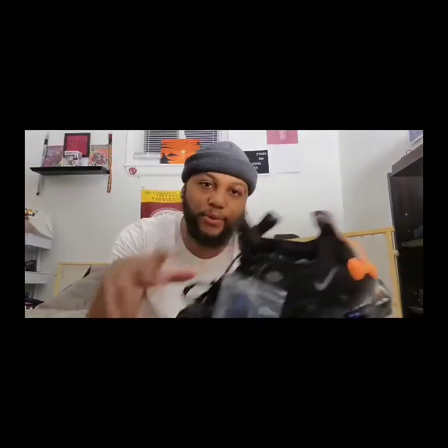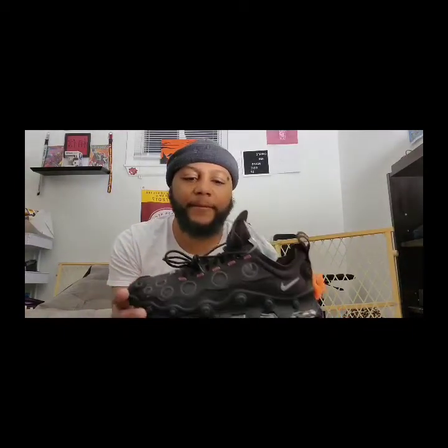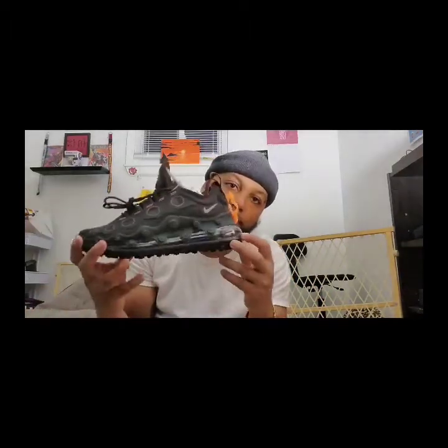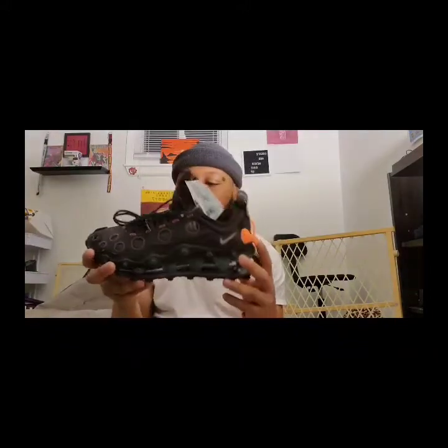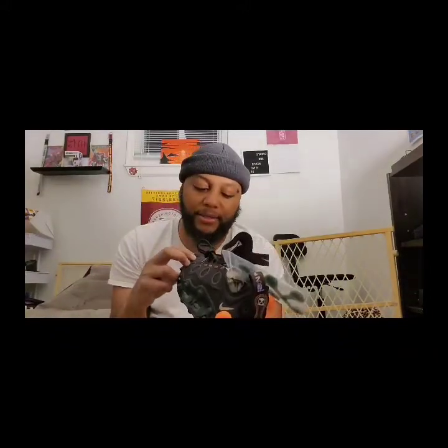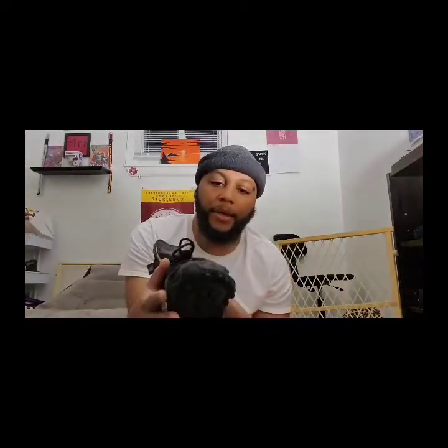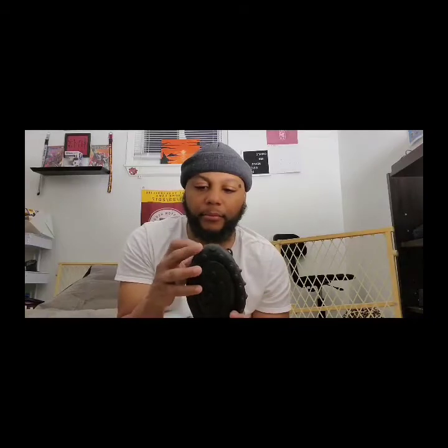I put the link down below from the Nike app where I got them. These are hard — it's like this orange, jade type of feel going on. I believe this part is 3M, so it does the shiny effect when you take a picture with flash. They have the 720 bubble going all the way around — kind of a space, futuristic vibe.